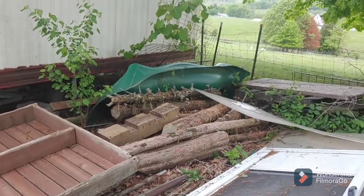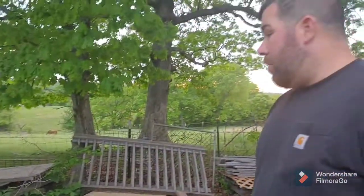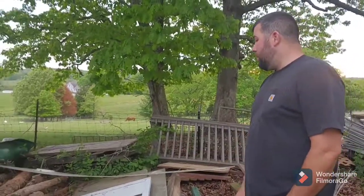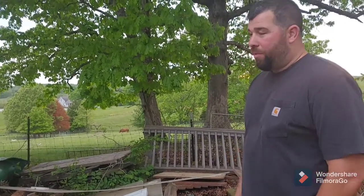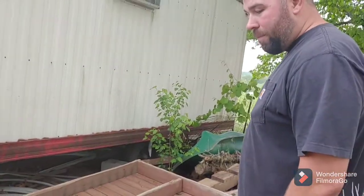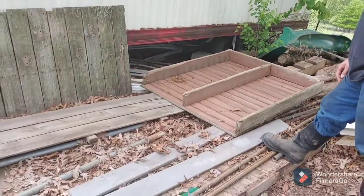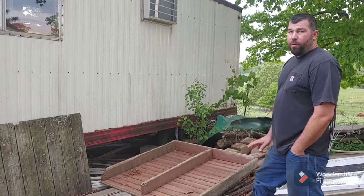I forgot about the slide — we got a slide we need to get rid of. There are also old cedar logs that we're going to use for the fence, but we probably just need to cut them up for firewood. There are a lot of poles left over from my parents — they took down their back fence and were nice enough to let us have them. I've already built one gate with them.